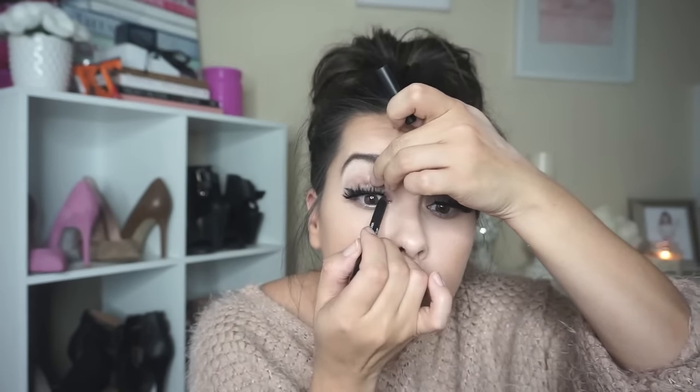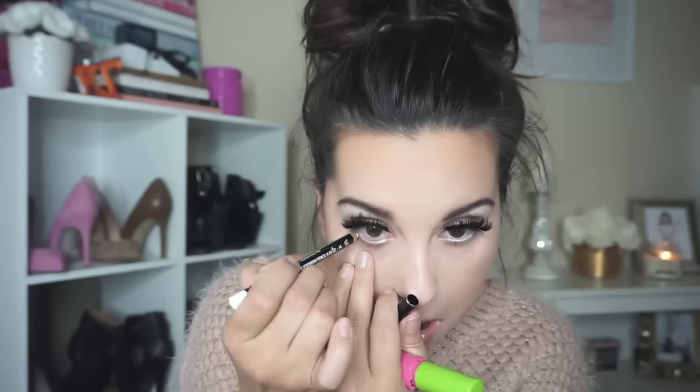I'm going to take a NARS eyeliner in black and line the inner corners of my eyes to make it look like the lash band is continuing. Then I'm going to take mascara and push the real and fake lashes together. I'll take a white eye pencil and line my waterline to brighten and open up the eyes, then apply mascara to my bottom lashes.